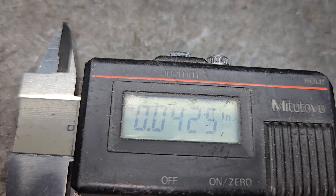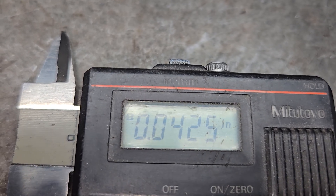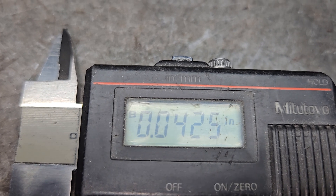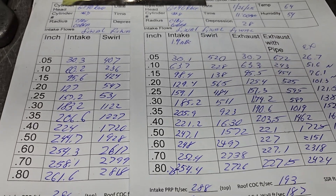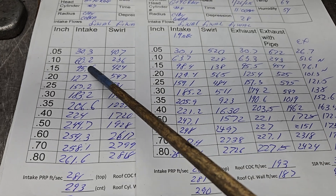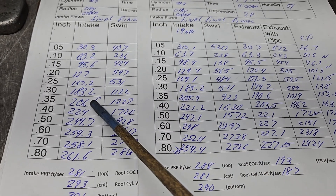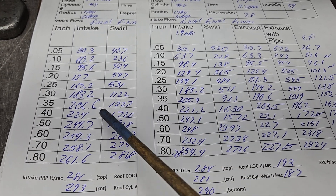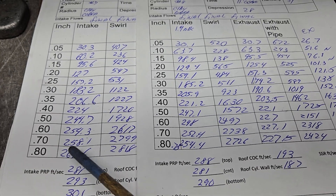I aim for around 40,000 on the valve seat width, and we got about 42,000. The last one we looked at was number eight; we're on number seven now. We're a little shy compared to number eight, but gaining on it — a little better on number eight, finishing out right about where the other ones were finishing, around 261.